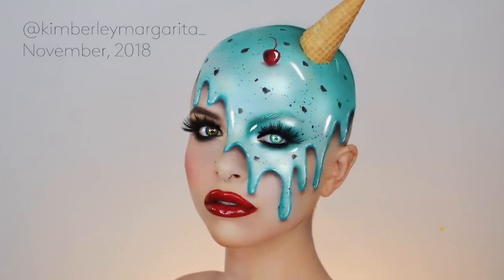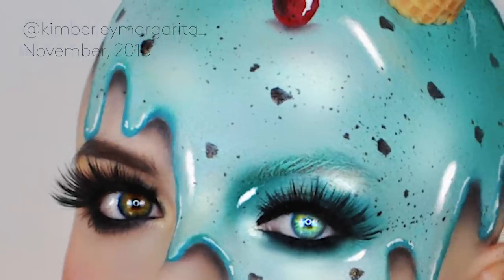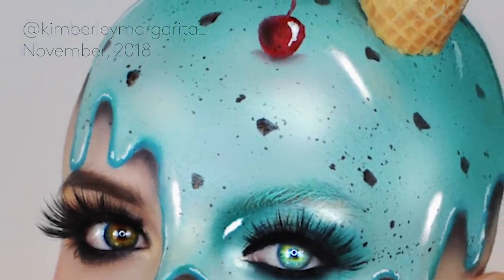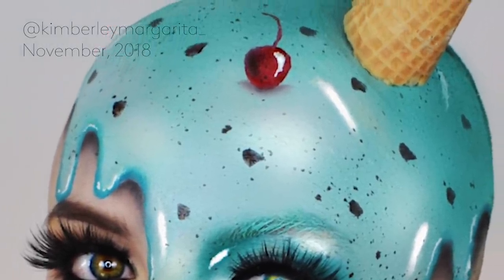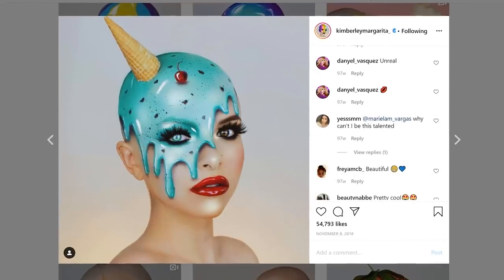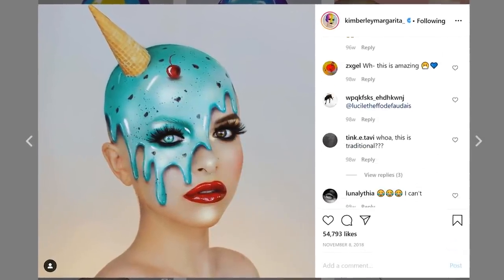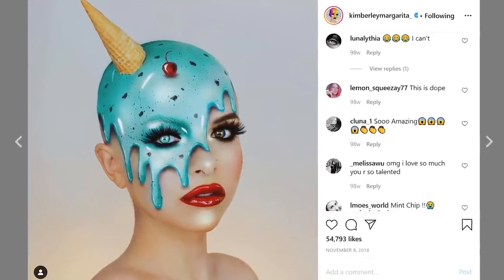I chose mint chocolate chip ice cream since that is my favorite flavor, but I also love the color of the mint as well. I chose to do a cherry on top also to match the red lip. I felt like that really balanced out the look. So when I posted this look, I was super excited with the response that I got. My followers really seemed to like it and I got a lot of engagement on this post.